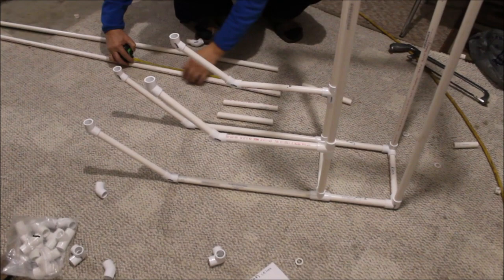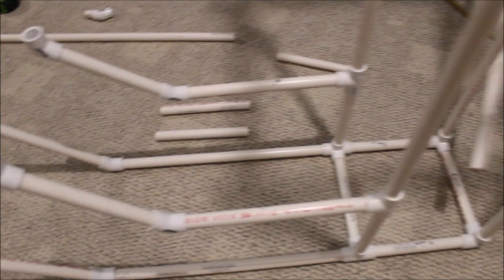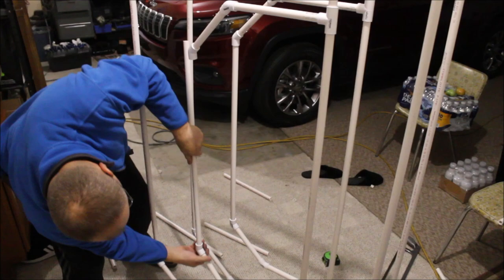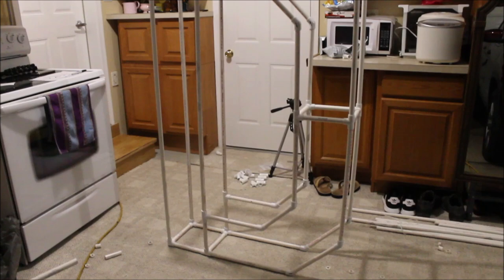We're almost done. Now we understand how everything goes and know all the measurements. It was a little too hard filming, measuring, and explaining at the same time, so I will explain later what kind of pieces and connectors we used and how many of each — that way it will be a lot easier for you guys to follow this tutorial. We still need to cut those two inner pipes in half to place a connector. We are done constructing the letter D — it's looking very, very good!